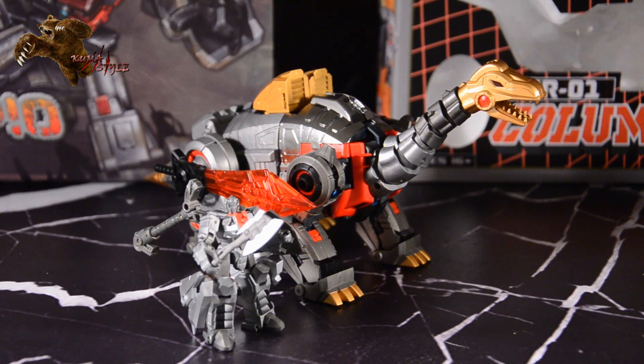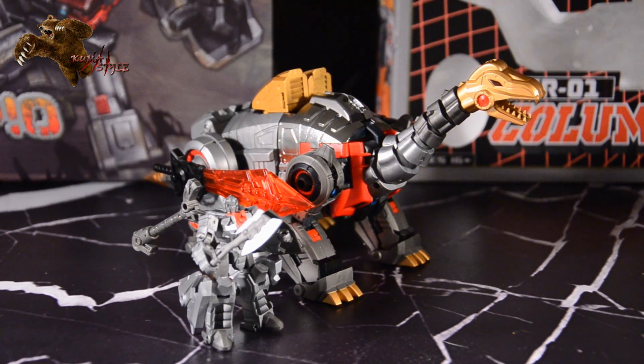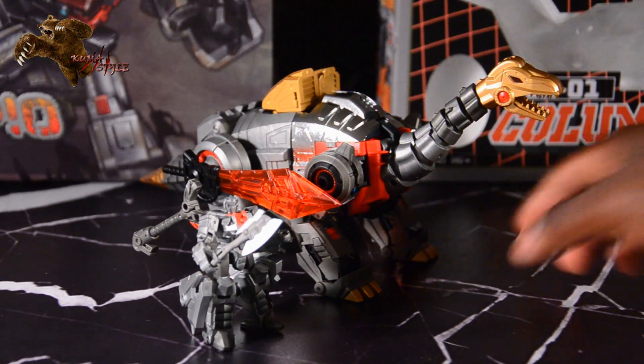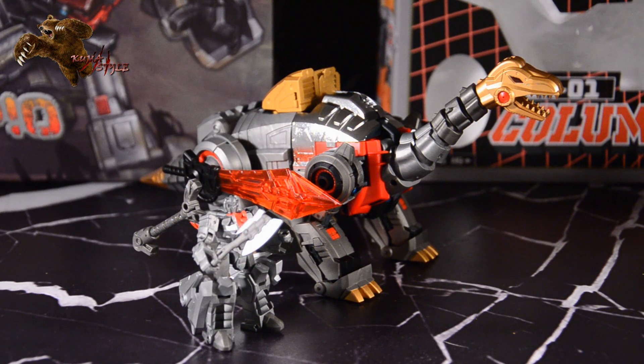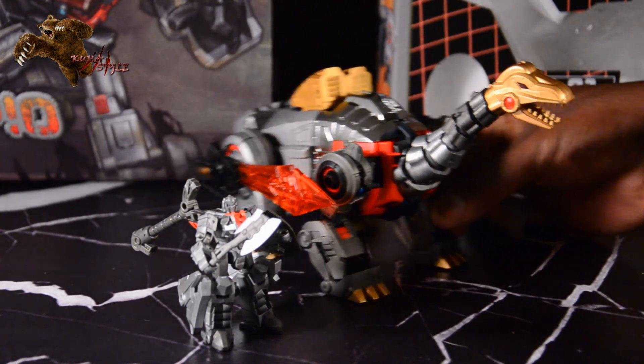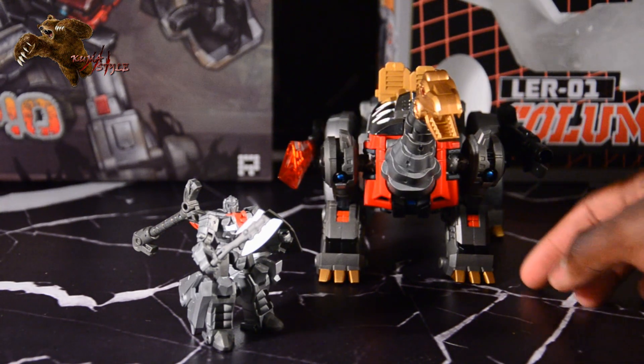You can order yours right now at tfsource.com, but please wait until after the review. This is actually the second release of their first release — there was an exclusive version released at TFCon in July, just last month of this year. It's a really quick turnaround.